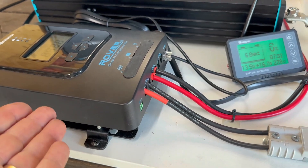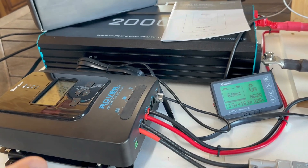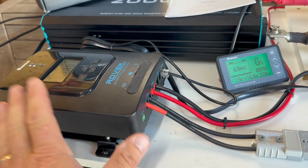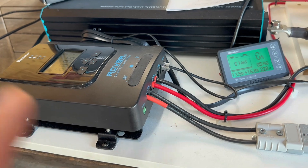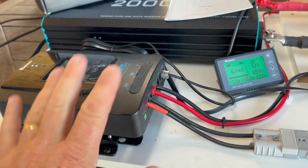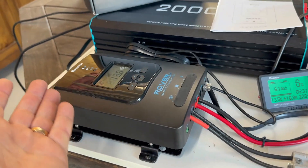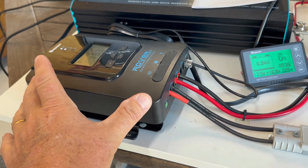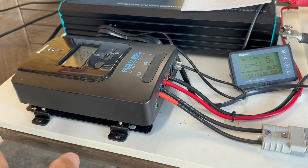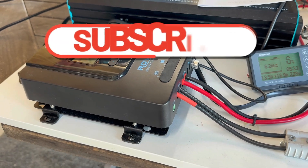I did baseline test this solar charge controller against another brand-name one to see whether the output was the same, and it is. The variation between this unit and the other one was only one or two watts, which in my mind is completely acceptable. So for me it's a pass — it works. Sure, it's a little bit bulky for the size of the unit, but other than that no problems. Like and subscribe and stay tuned for the next one. Thanks guys.